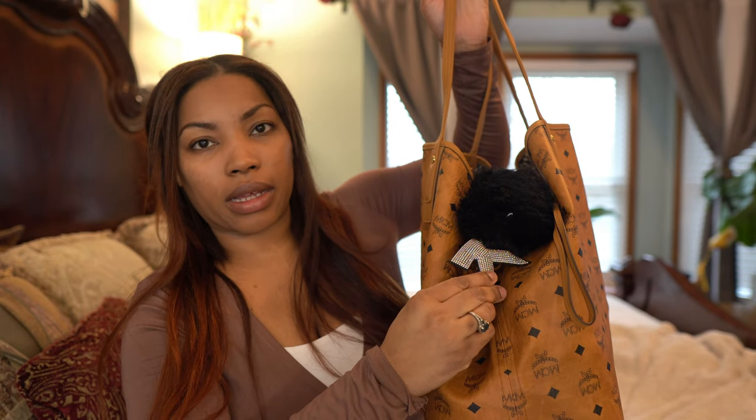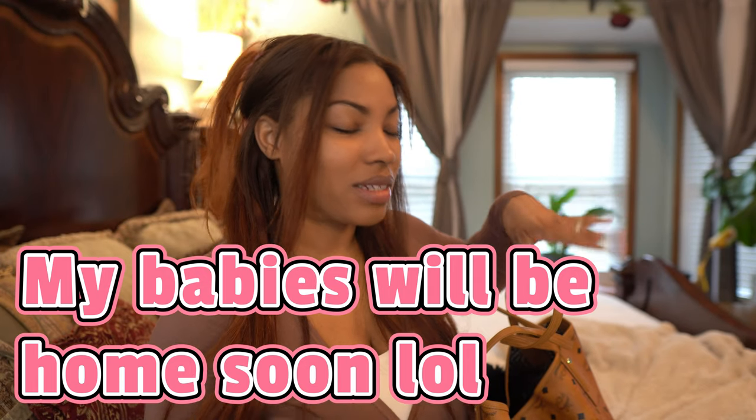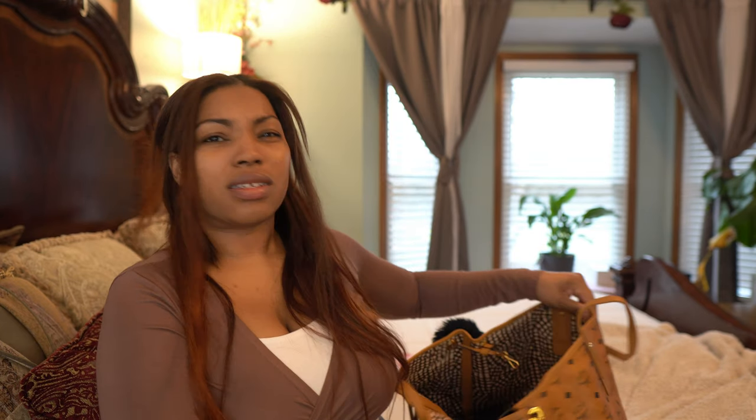I do have a little charm on the side of the bag — it's just a little black ball with my initial on it and I got it from the hair store. Sorry if I'm talking too fast, I'm trying to slow down. Anyway, if you're thinking about getting the medium or the large, I would definitely go with the medium because that's more of an everyday bag.